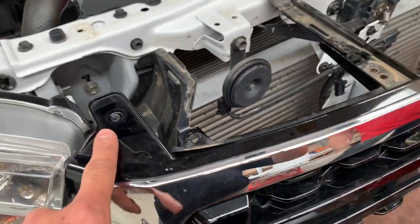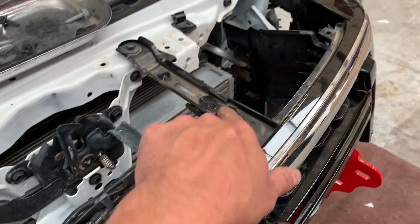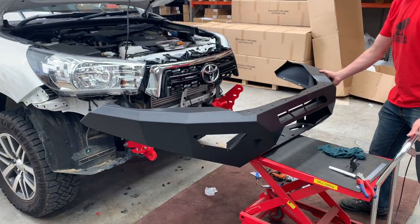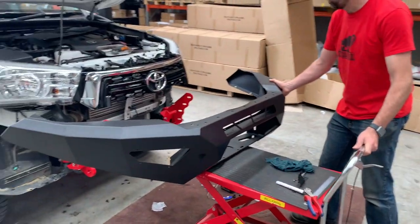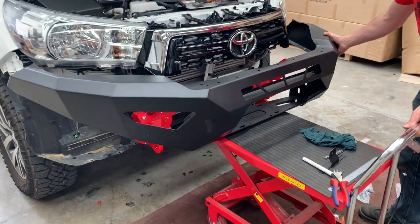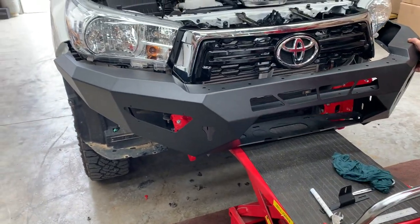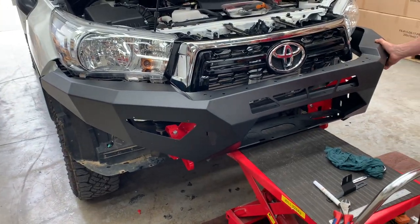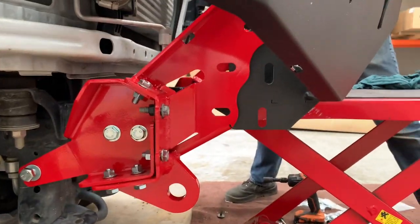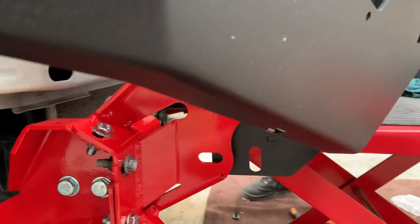We can put all the bolts back in and it's ready to put the bar on. You can lift this on with two people, but we cheat and use a hydraulic lifting table — basically, you drive the bar on. If you're not driving it on, you can lift it on. Once you get it into position through the mounts, you just have to slot it right past.